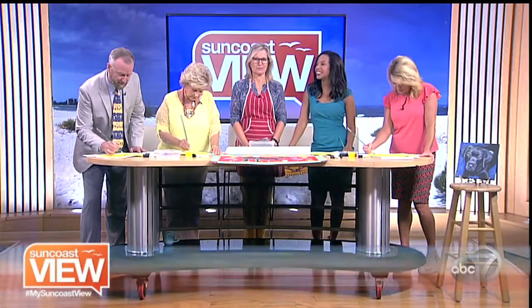You've probably painted walls and maybe even pictures, but sometimes art can also be displayed on the floor. Sandra Wicks from Ace Sarasota is here to teach us some painting techniques using floor cloth.